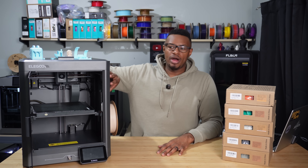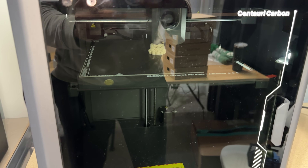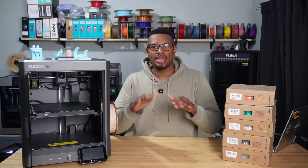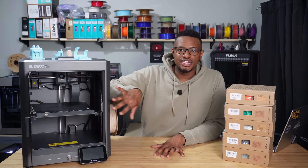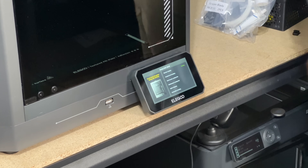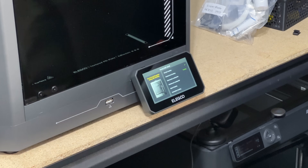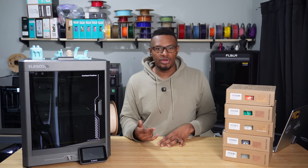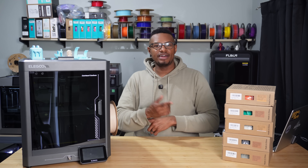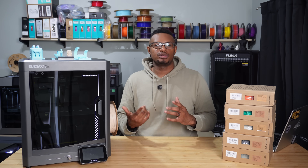This Core XY is going to be able to reach speeds up to 500 millimeters per second — definitely not the fastest printer out there, but definitely not the slowest either, right in line with what you've been seeing from some of the bigger manufacturers. Moving on to calibration: it does take about 25 minutes once you get everything out, going from updating the software, adding your network, and then running the full calibration before you can do your first print.